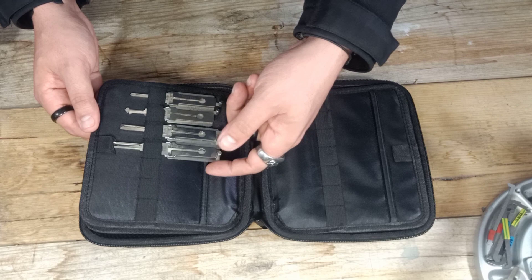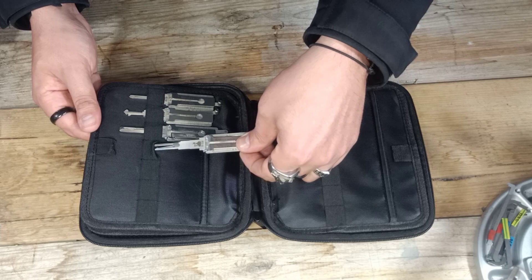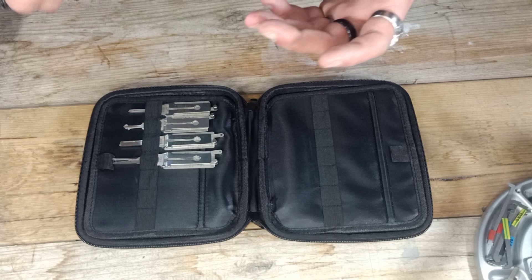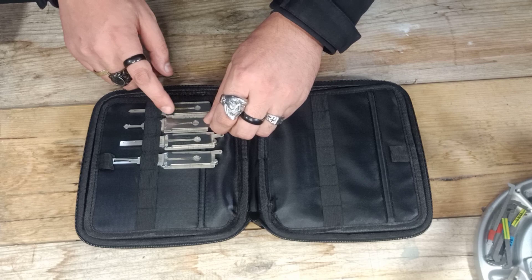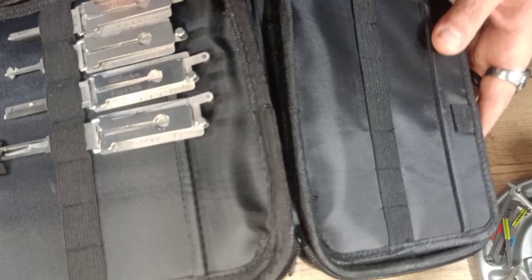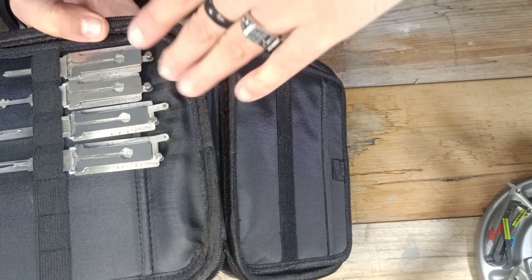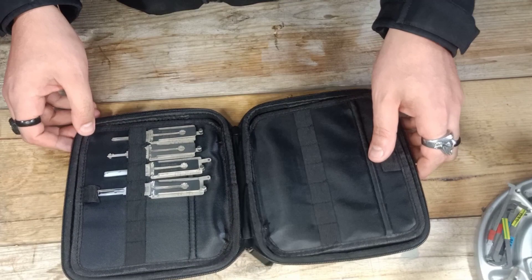They've taken into account that some Lishies are double-sided, especially automotive ones. So there's a little ridge that sticks up in each pocket — a little lip — so that when the Lishi pick sits against it, it leaves space for the other handle to sit down. That means it's not going to bend your picks out of alignment.